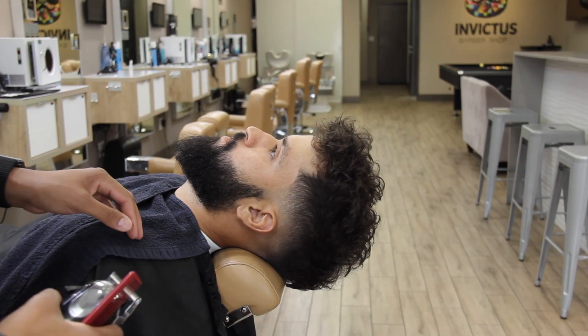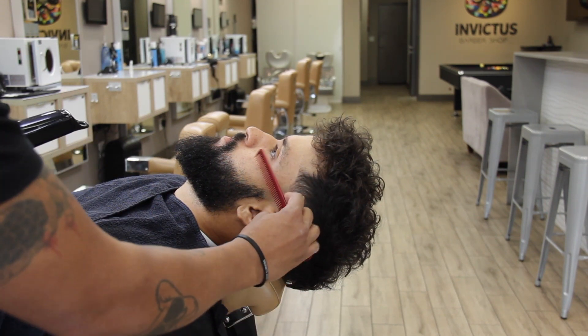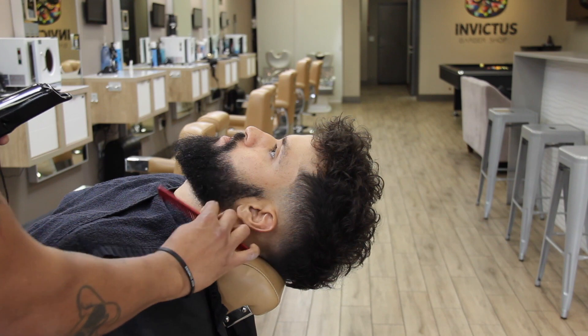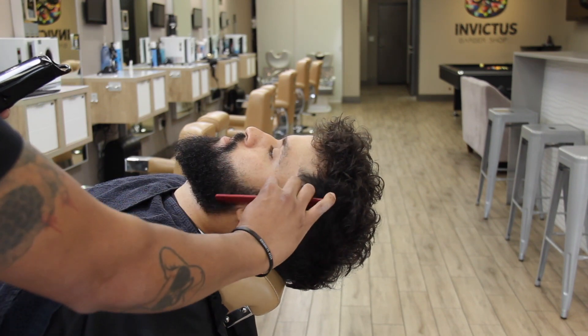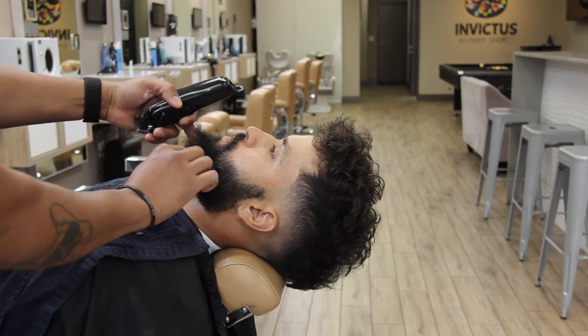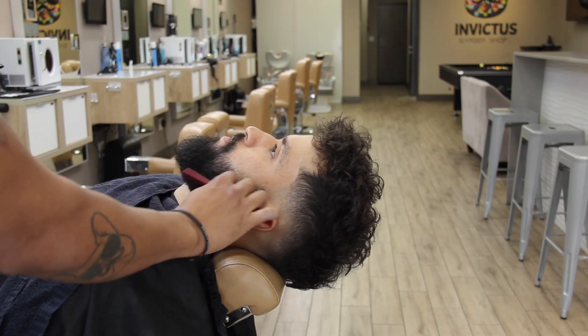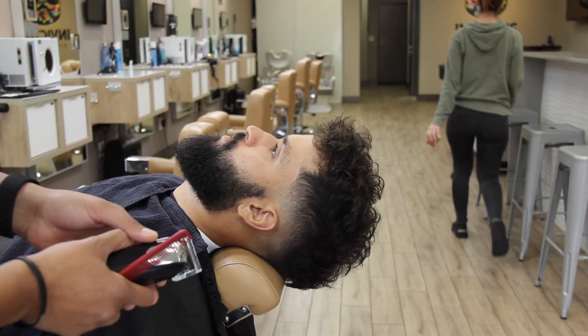Guys, this is the step by step in how I do beards — very simple and easy. I need you guys to grab a pen and paper, write it down, and then put it into practice. So I'm grooming the beard first, pulling all the hair out. The first thing I'm going to do is the fade.